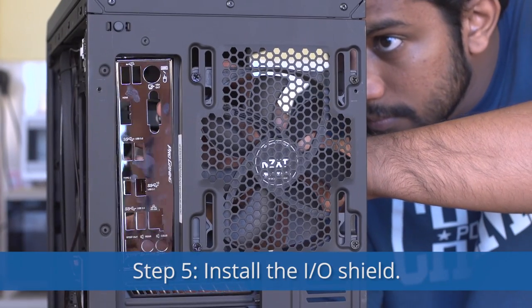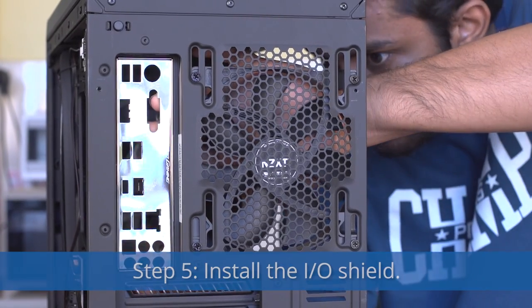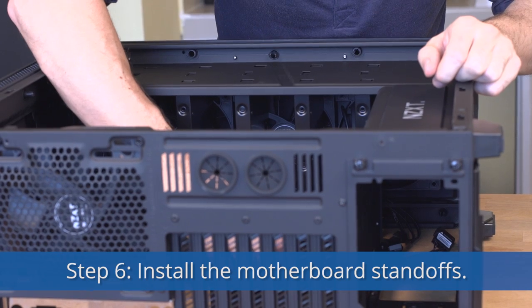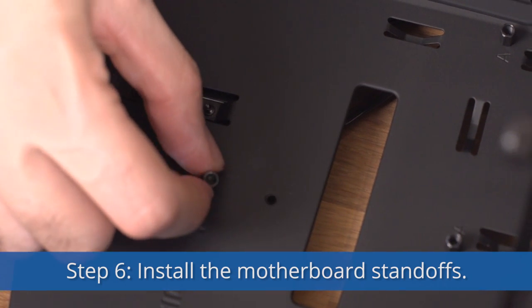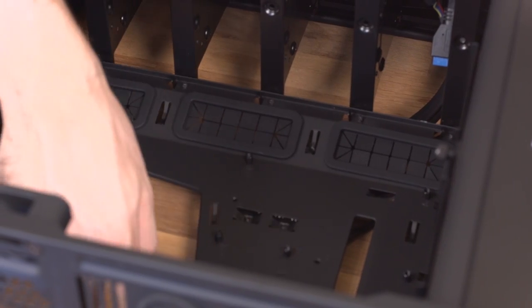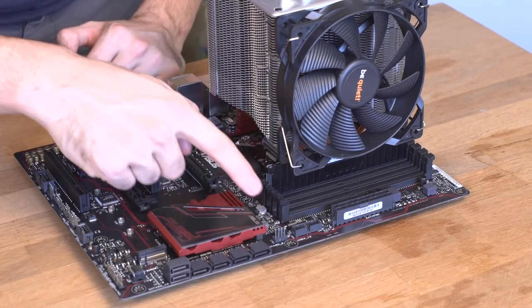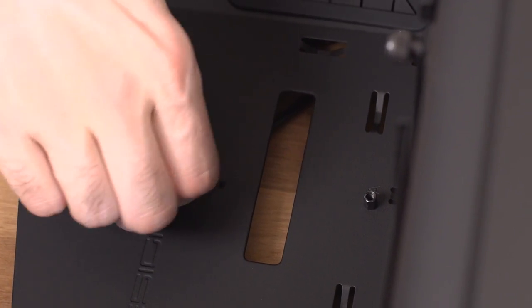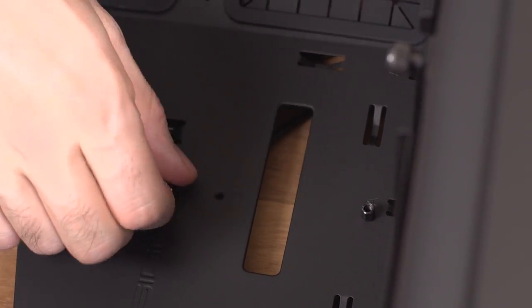Step 5: Install the motherboard's IO shield in the back of the case. It should click perfectly into place once you've lost a sufficient amount of blood. Step 6: Install the standoffs for your motherboard. Check to make sure all the standoffs are in the right place. Remove the one that isn't.